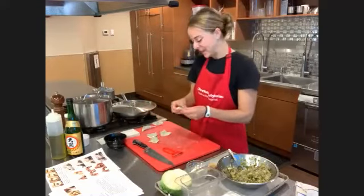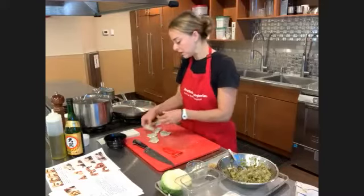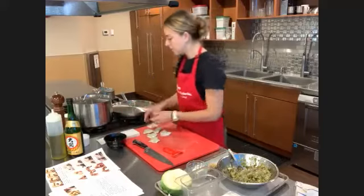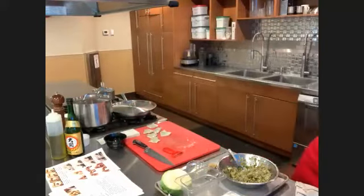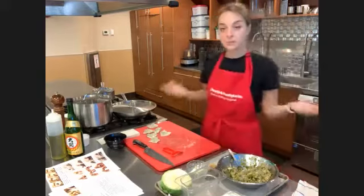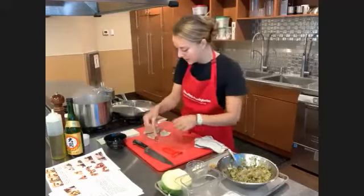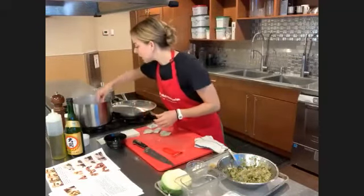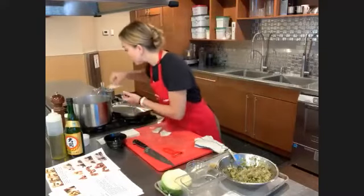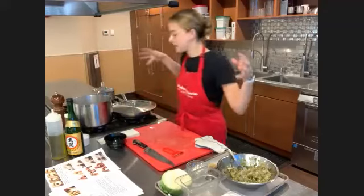We're going to get started on the next recipe, but I've got some water boiling here. These dumplings are going to go in — they kind of sink to the bottom, and when they float to the top, that's when they're done. Let's wish them luck as they go on their voyage. I'm going to lift up our dumpling mixture from the floor so I don't accidentally take a spill on it. Let's turn this up to get this really at a boil and put the dumplings in.